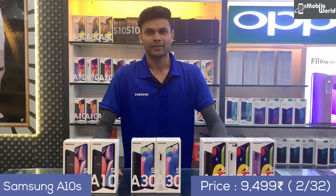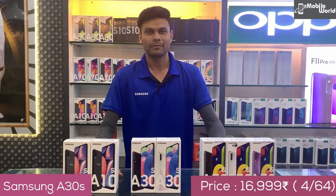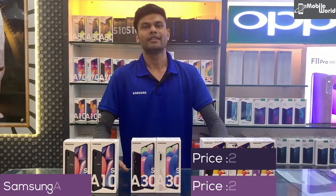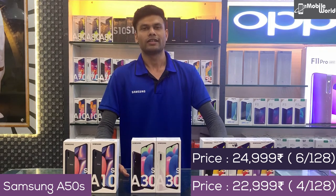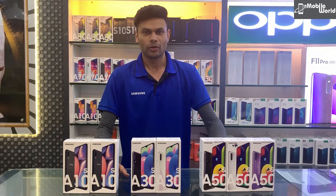अब तीनों models की price देखते हैं: Samsung Galaxy A10 की price है ₹9,400। Samsung Galaxy A30s की price है ₹16,900। Samsung Galaxy A50s के दो models हैं — 4GB RAM, 128GB internal की price है ₹22,900 और 6GB RAM, 128GB internal की price है ₹24,900।